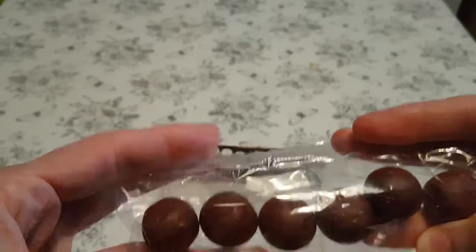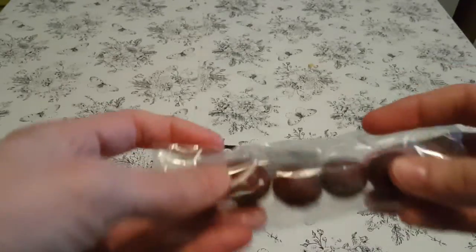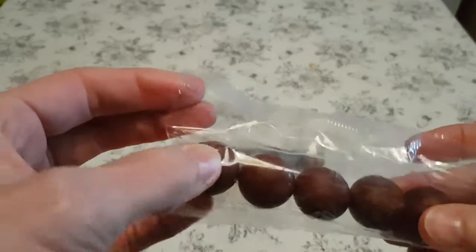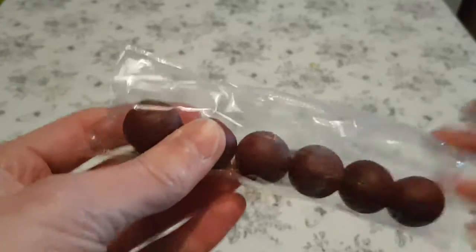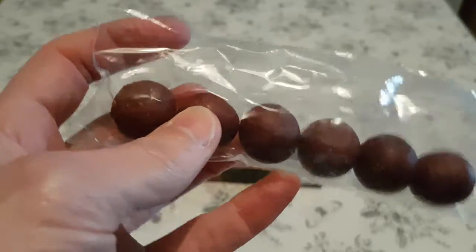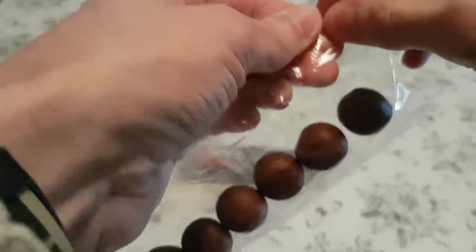Let's put you just there. This is what they look like in the packet. They're in a much bigger packet than they need to be, but obviously because they need to bumble around in there. I'm actually quite scared of these.